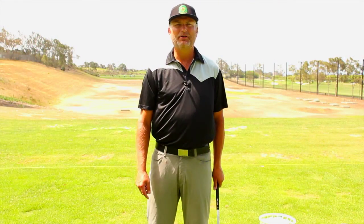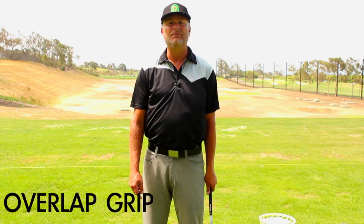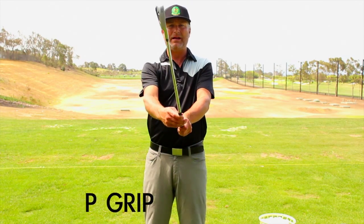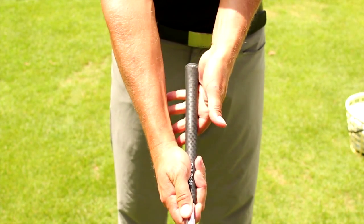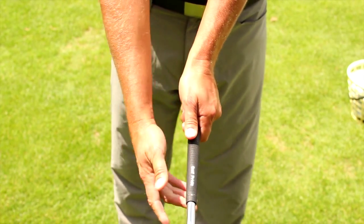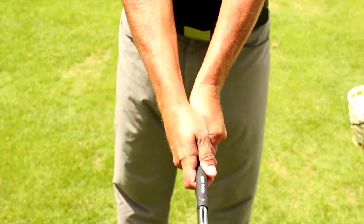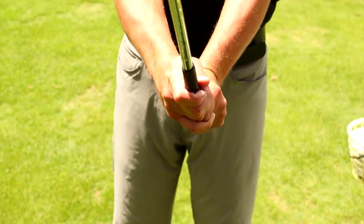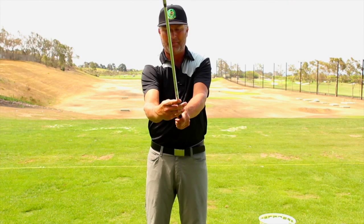Here we go — we're going to go over the three different types of grips. The first grip is called the overlap grip. I always start with my left hand on the club first. I run the very butt end of the club down to the pad of my left hand and down to the very base of my pointer finger, so it's running down like that, and then I wrap my hand on.